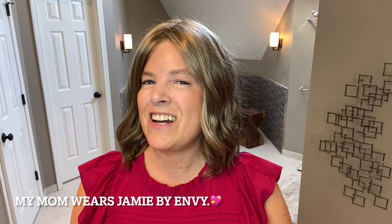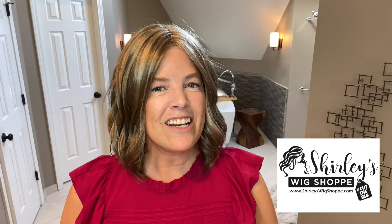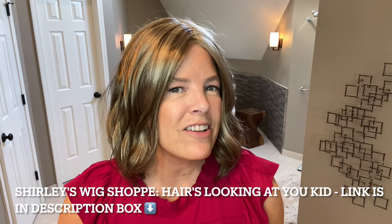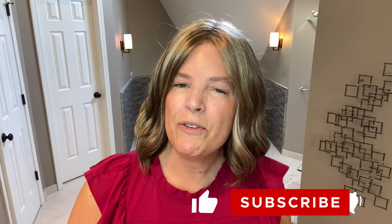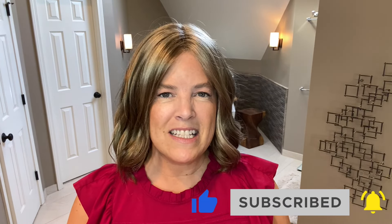I've looked at a couple of Envy styles before and my mom actually wears a style by Envy, so it is near and dear to my heart. I wanted to thank Shirley's Wig Shop for sending me this style to review. Shirley has a private Facebook group — a wonderful place to get to know other wig wearers and exchange ideas. I'll leave the information below on how to join, and please subscribe, like, and comment down below.